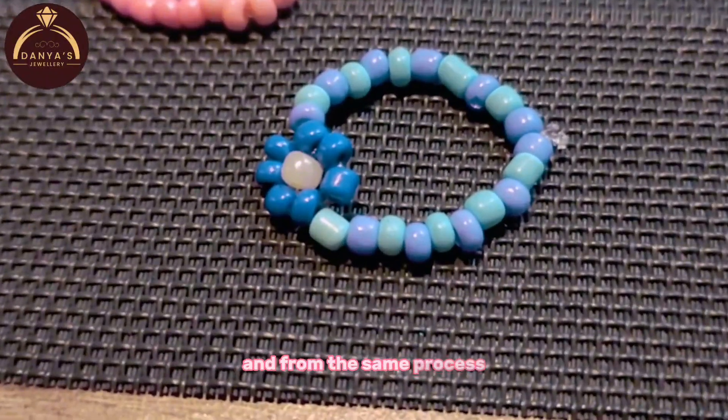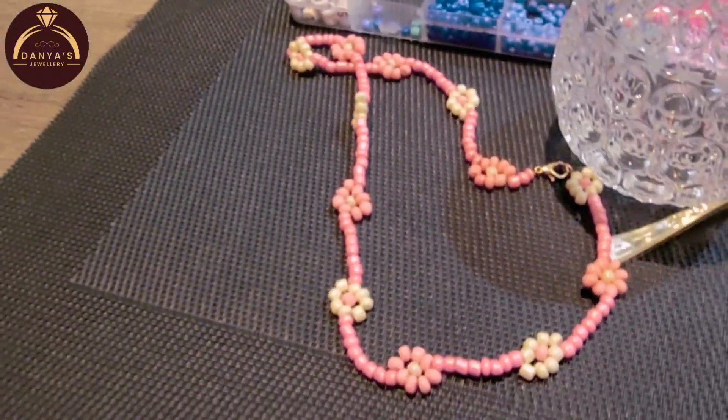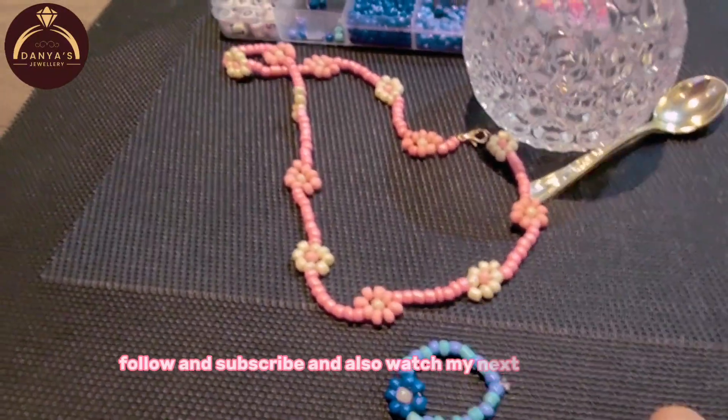And from the same process you can also make this beautiful necklace that I just made. It's so pretty. If you like this video please like, share, follow, and subscribe. And also watch my next video. Bye!